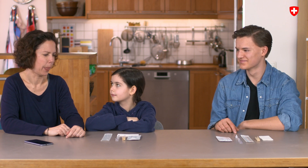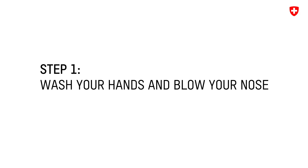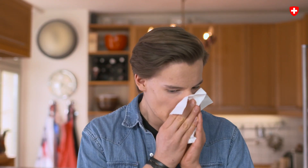The test materials should be at room temperature, between 15 and 30 degrees Celsius. Step 1: thoroughly wash your hands before starting. Then blow your nose.